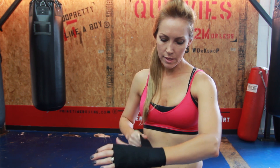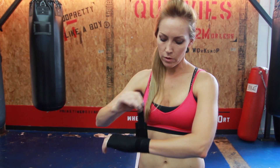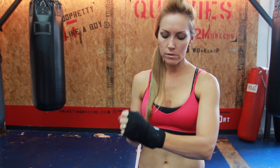Finish on the wrist — come up slightly above the wrist joint first, then wrap back down so that when you secure it, the velcro closure lands right on the wrist joint. That gives you all the support you need when you're hitting the bags.